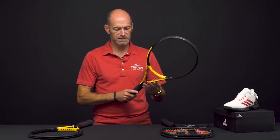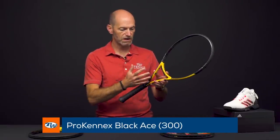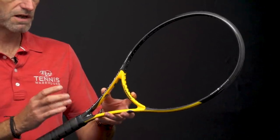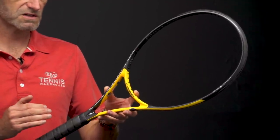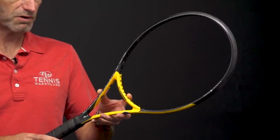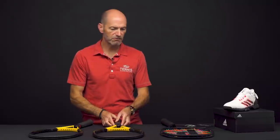Now let's drop down to the Black Ace 300. Same beam design, just less weight. 58 RA again on this one, four points headlight, 11.2 ounces strung up, 326 swing weight. So even though it's a lighter weight racket with a closer to even balance, you still get some nice heft behind the ball with that 326 swing weight. 16/19 string pattern on this one.